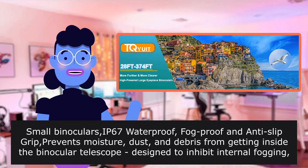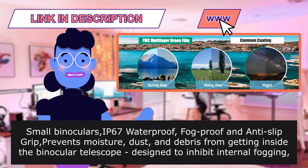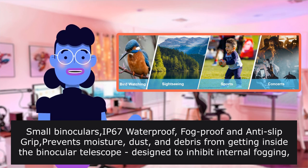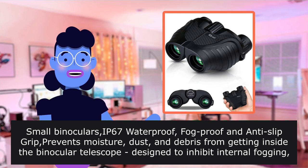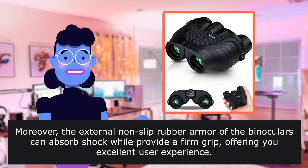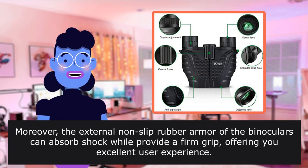These binoculars are IP67 waterproof, fog proof, and the anti-slip grip prevents moisture, dust, and debris from getting inside. The binocular telescope is designed to inhibit internal fogging, fit for daily use and most outdoor environments. Moreover, the external non-slip rubber armor can absorb shock while providing a firm grip, offering excellent user experience.